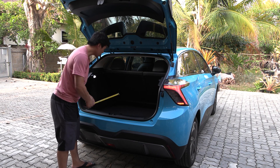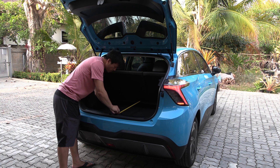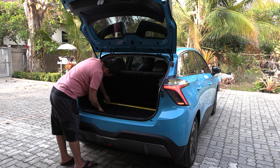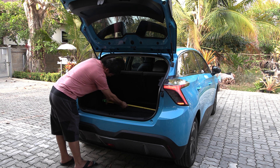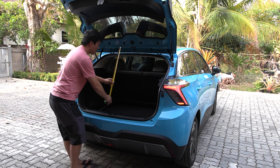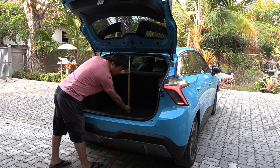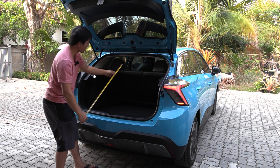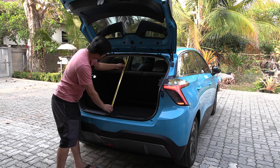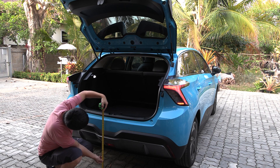Now let's do the measurement — good old style with an analog measurement tool. The trunk at the deepest is 70 centimeters. The width is about 95 centimeters. The height is 73 centimeters. Diagonally, it's 79 centimeters. And the loading height is about 70 centimeters.